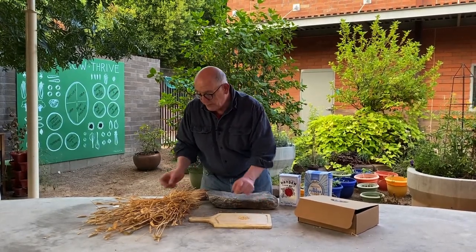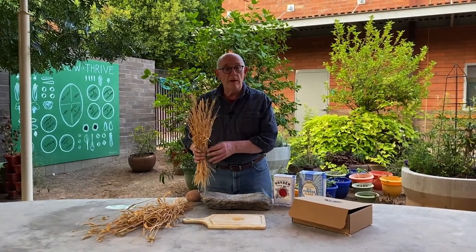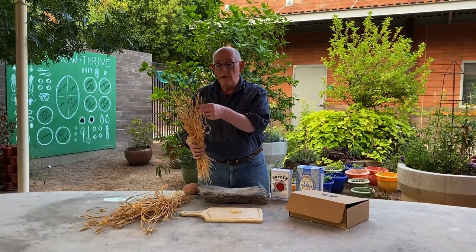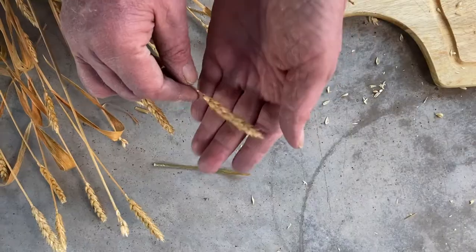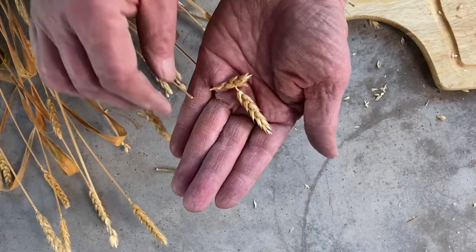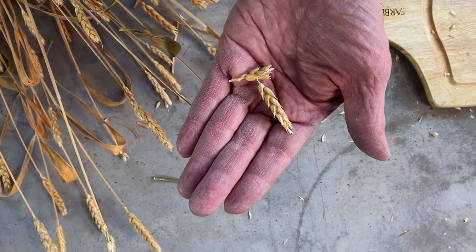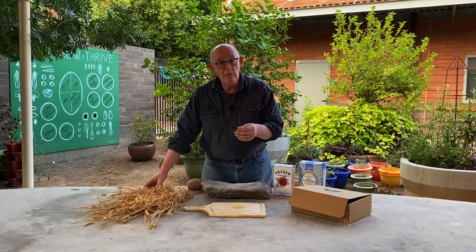These berries come from this — this is what the wheat looks like when it's grown up, mature, and in the crops. I grew this in a school garden, and this is the same kind of wheat, it's called white Sonora wheat. If you look at some grass sometimes, grass looks a lot like this. But wheat is from the grass family, and wheat is a grain.